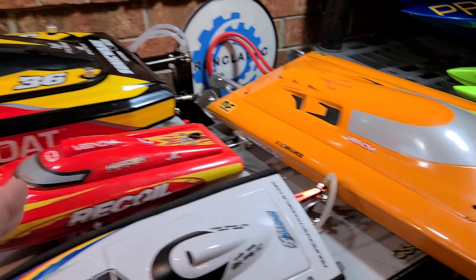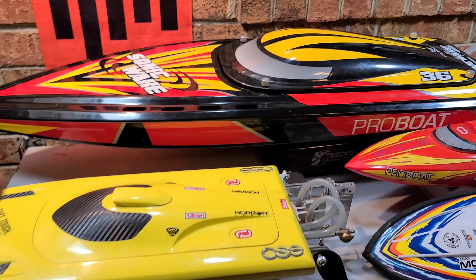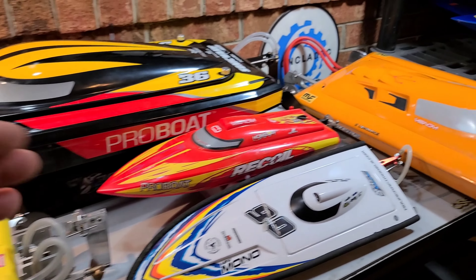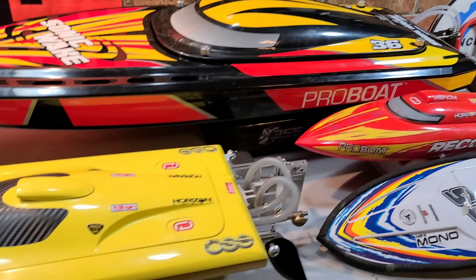I'm going to put the mono hulls up. Drop a comment if you guys have questions — some of my subscribers would be glad to help, myself included. Feel free to drop a comment if you have a question about any of the boats you see here today.